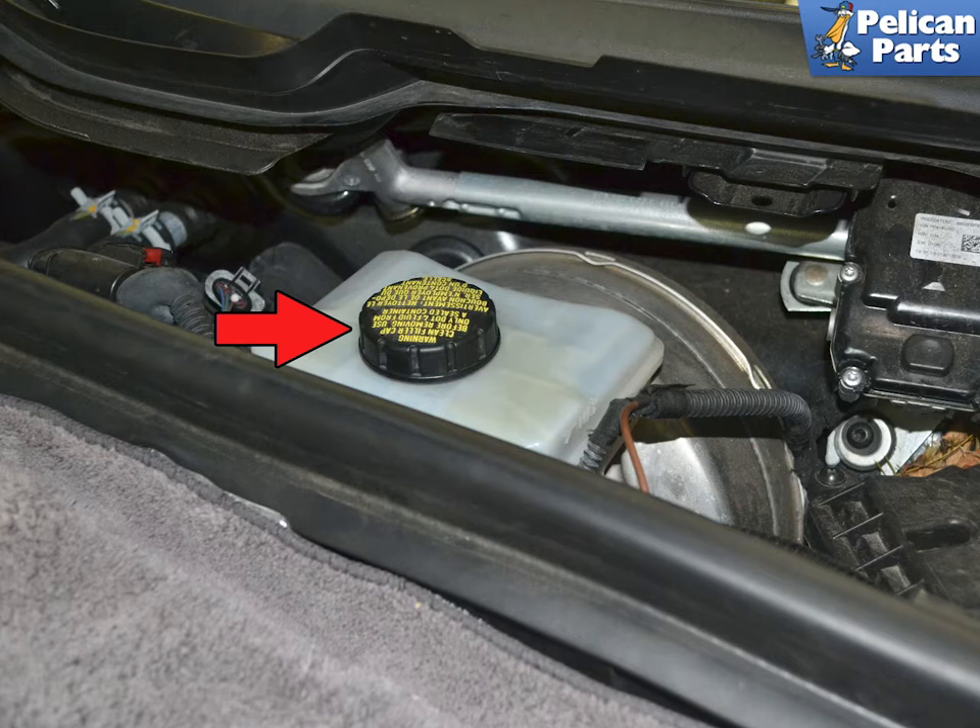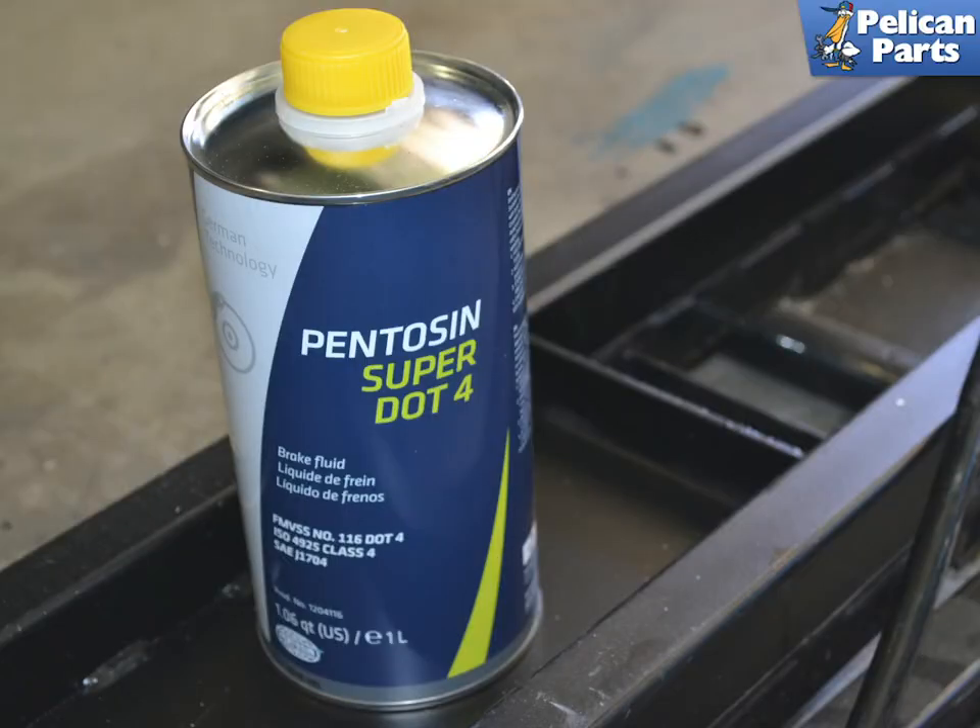With the cowl piece off, you can see the reservoir. Make sure to clean around the cap before removing it — you do not want any dirt or debris getting into the system. Make sure that you are using the correct fluid as recommended by Porsche for your Macan, and use fresh fluid from an unopened container. Do not use fluid that has been sitting opened in your garage for a year; it has probably already absorbed enough moisture to render it a waste of time.